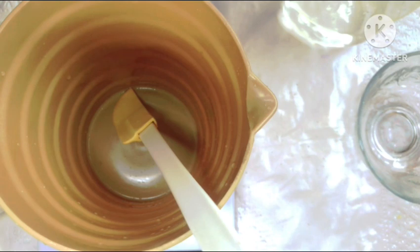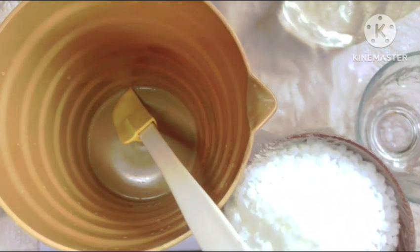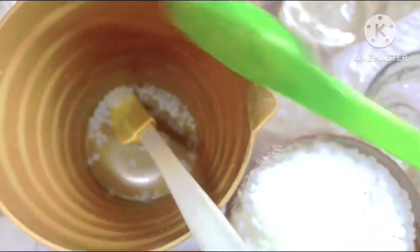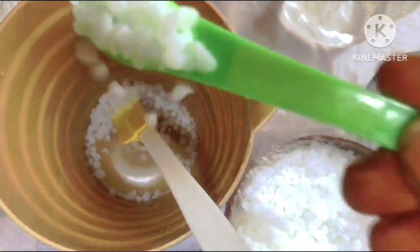So guys, let's get straight into it. You cannot make a lotion scrub without making your lotion first, and I'm going to be making my lotion from scratch. We are going to make this a very fast process. We're going to start out by measuring out our waxes, our oil phase, into this container.